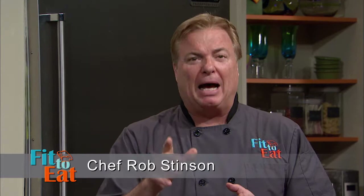Welcome back to Fit to Eat. I'm your host, Chef Rob Stenson. Tonight we are preparing roasted spaghetti squash pasta with a wild American shrimp sauce along with an apple casserole. Our guest this evening is Matt Huffman, Executive Chef at the Governor's Mansion for the state of Mississippi. Welcome to Fit to Eat, Matt.